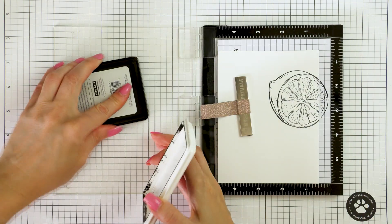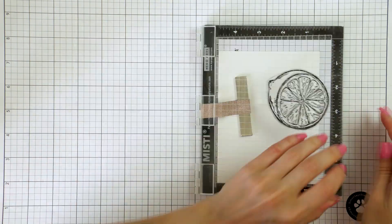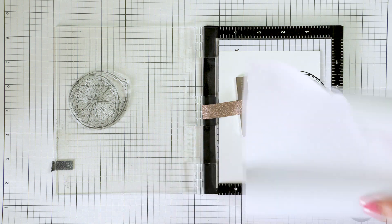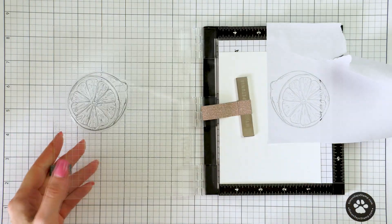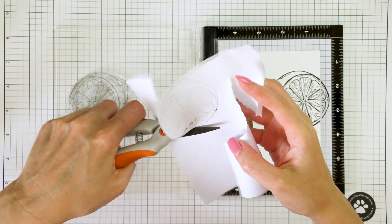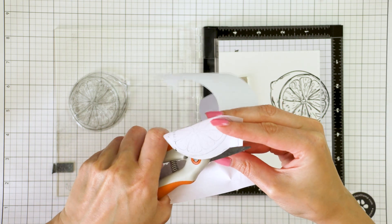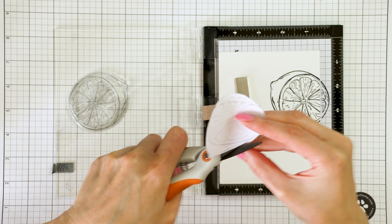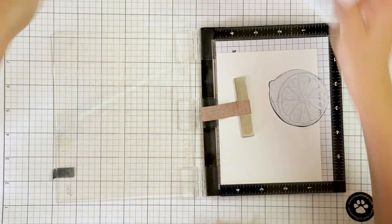I just ordered a bunch of refills for my Copic markers and honestly they cannot get here fast enough. I changed gears a bit and started by stamping the image of the sliced lemon first. I did use my mini MISTI stamping tool to be able to double stamp my images. When you double or triple stamp you do need to give the ink more time to dry. I've noticed that if I add a ton of ink onto my paper and then color over it with Copic markers it bleeds a bit, so I've gotten into a habit of stamping the images, letting them sit for about 10 minutes while I get another cup of coffee, and then going to color them. In this way I don't have any bleeding because the ink has had time to dry.